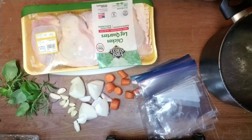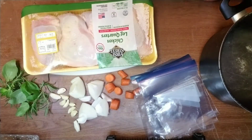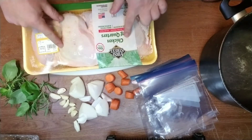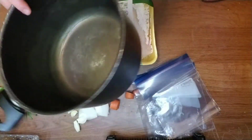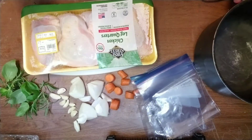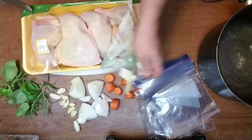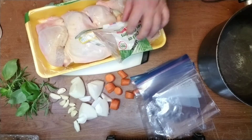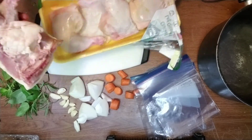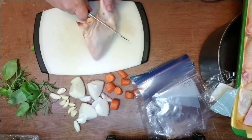I'm gonna do some preparations — I'm gonna cook sous vide again, it's like a water oven. I'm gonna put chicken into ziploc bags and stick them into the pot for an hour or two. That's the plan. They're huge, these chicken legs.